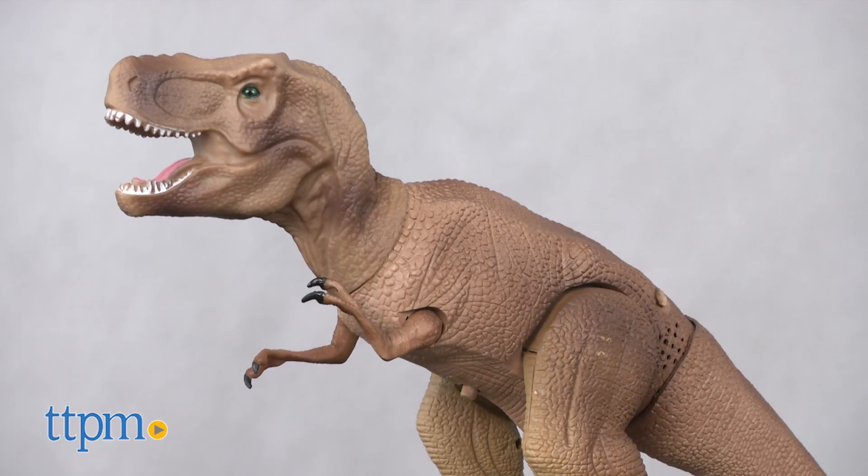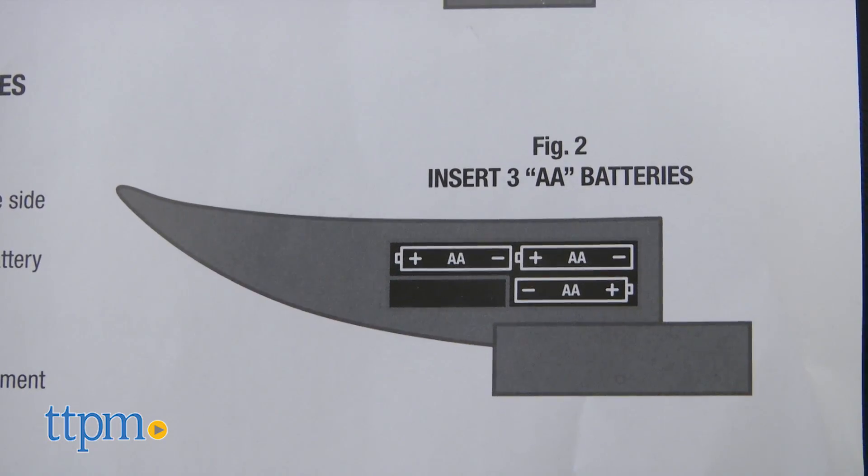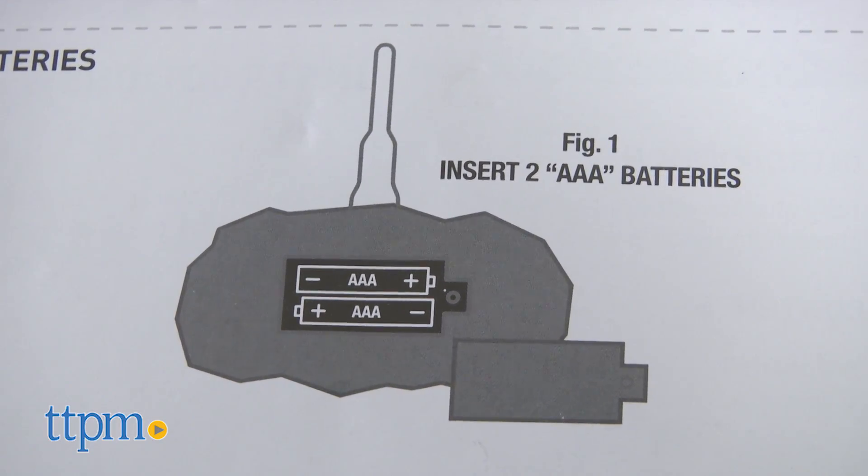The RC T-Rex comes with one T-Rex and a remote control. It requires three AA batteries for the dinosaur which are included and two AAA batteries for the remote not included. It is recommended for ages 6 and up.